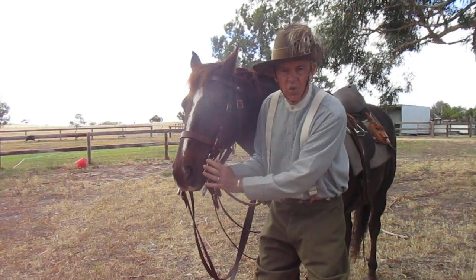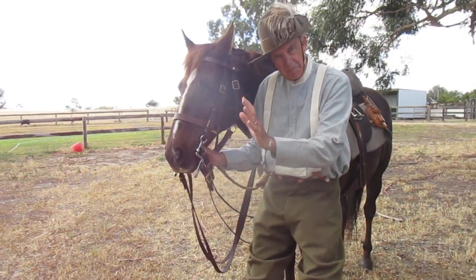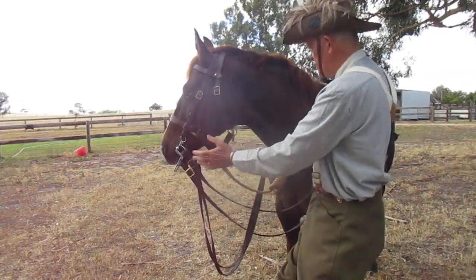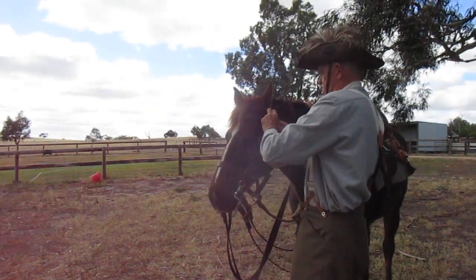You have the bit — the bit has some leverage to it. In the light horse manual it says be gentle with your horse's mouth. It's a hard bit, a savage bit really, but you're told to be gentle with it. This is all separate so that if you need to, you undo these two clips up here.